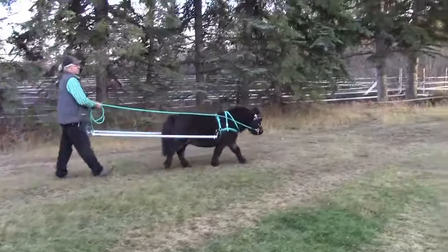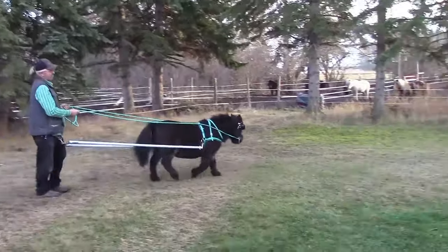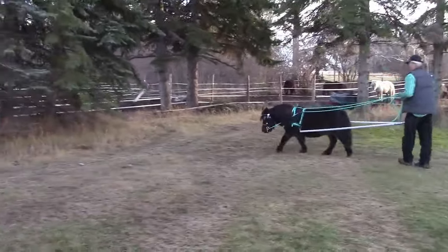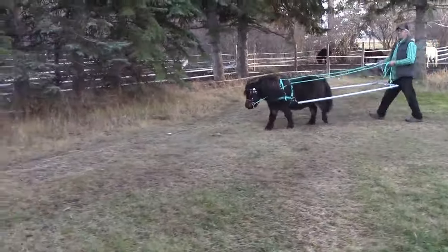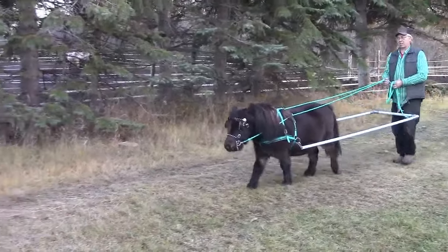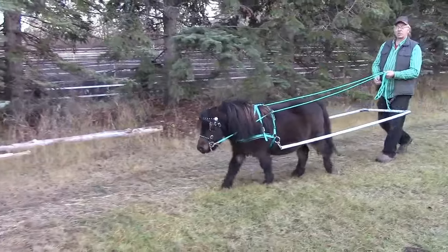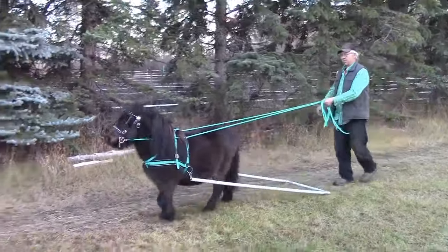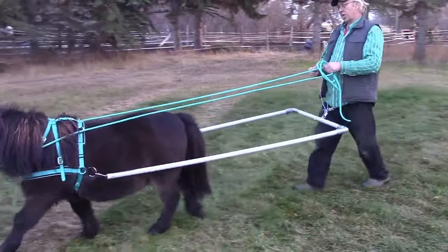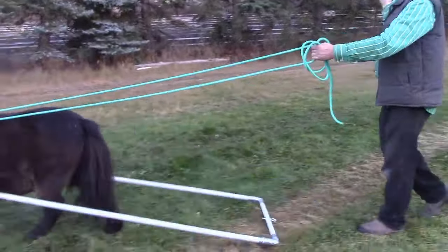Now, the only downside to this, you may say, is that you're tied hard and fast. Well, I'm not actually. I'll show you here after I turn around. If I'm starting to get into trouble and falling down, I don't even have to really think about this. I've rigged a trailer tie on a quick release here, so all I have to do is just throw my hand and it automatically unhooks. All I have to do is just move this hand and it unhooks.